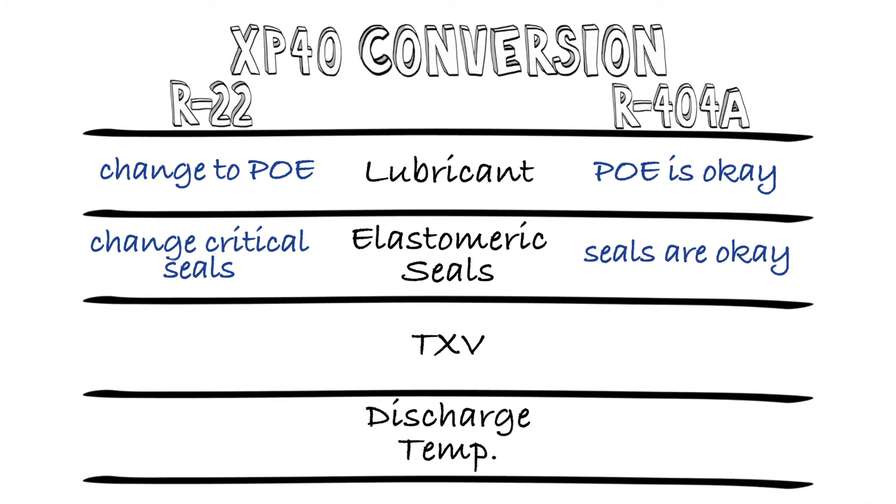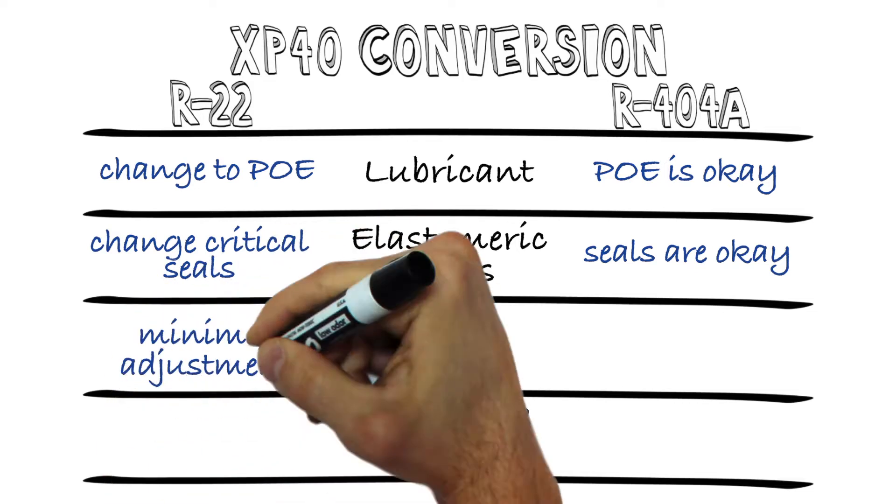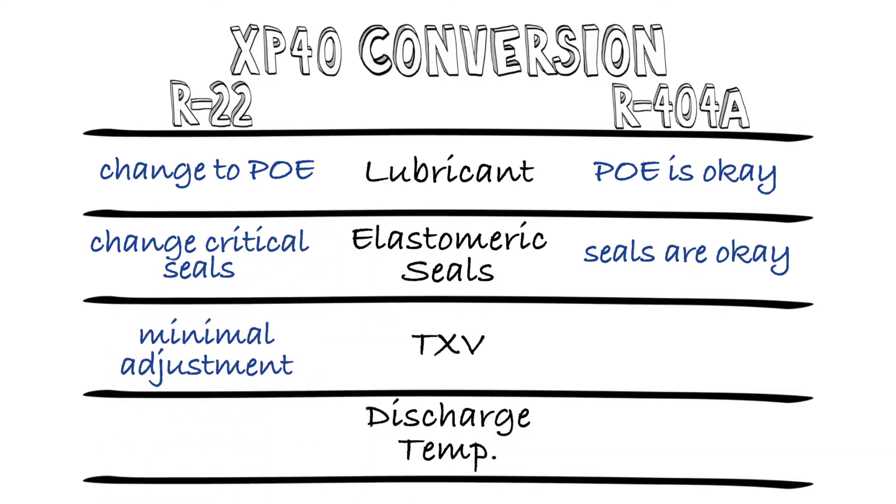The third key item is the expansion devices. For electronic valves, they simply need to be reset with the appropriate setpoint. For TXVs on R22 systems, the mass flow and suction pressures are very closely matched, so other than a slight tweak to set the superheats, no changes are needed.